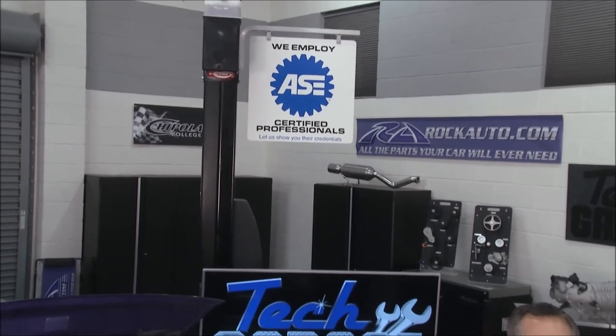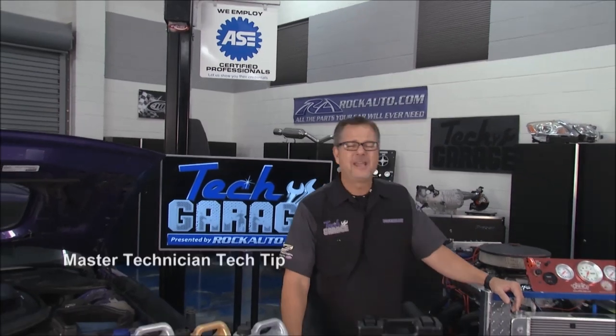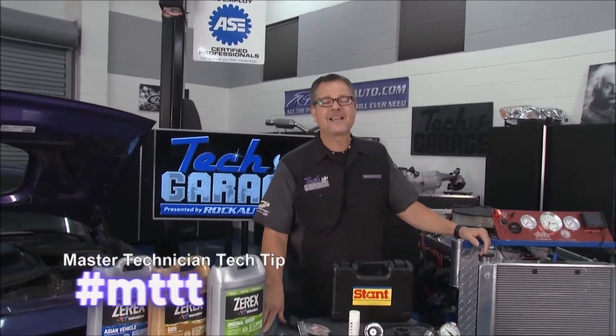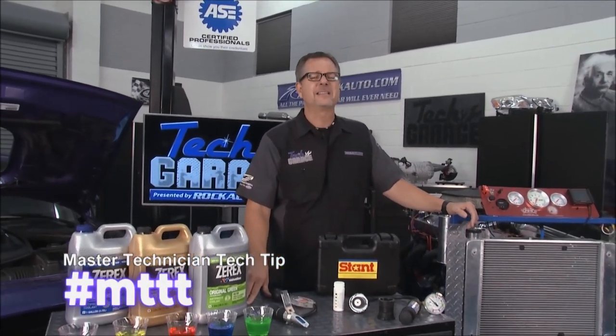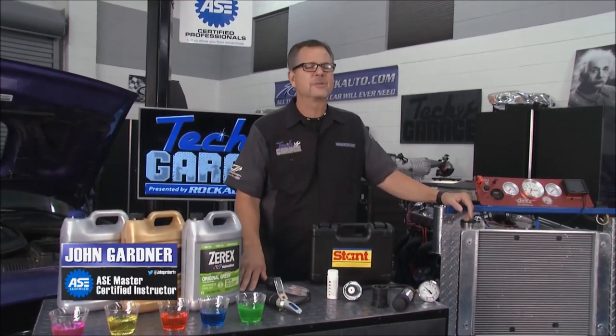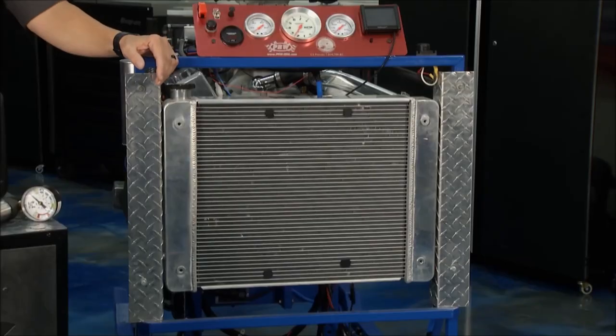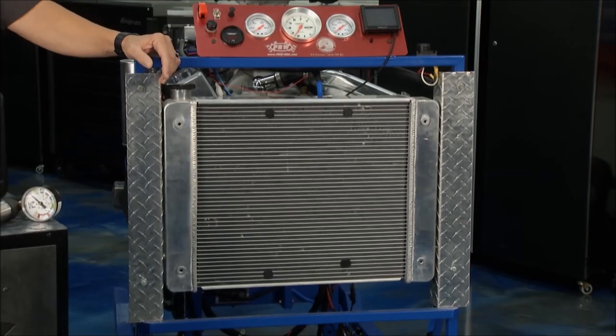Welcome back to Tech Garage presented by rockauto.com. One of our favorite segments and yours too — MTTT. That's right, Master Technician Tech Tip, and this one's all about coolants. There are so many different types of coolants on a car, we need to understand everything about them. Let's start with our cool engine demo and look at coolant and how it works.